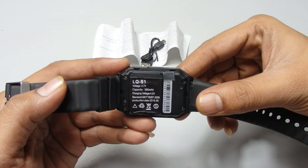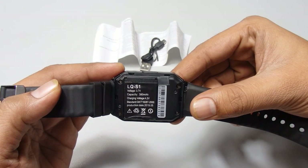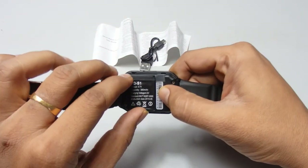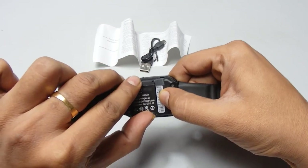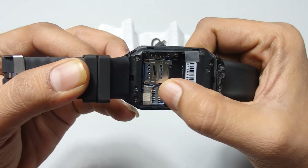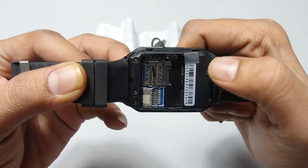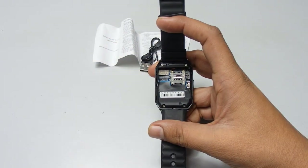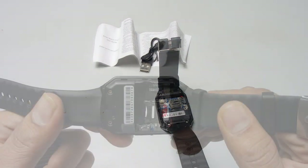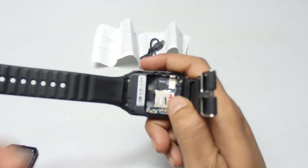Now I'm opening the back case cover. You can see it has a 3.7 volt battery with a capacity of 380 mAh. This is the serial number. It has a removable battery so you can easily remove it. Here is the SIM slot, and right beside it is a micro SD card slot which supports up to 32 GB. It supports a micro SIM, not a nano SIM. Now I'm inserting the SIM card and SD card.